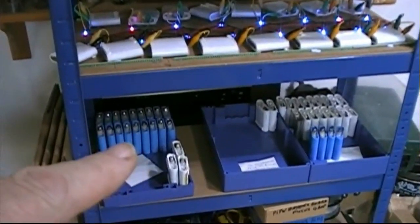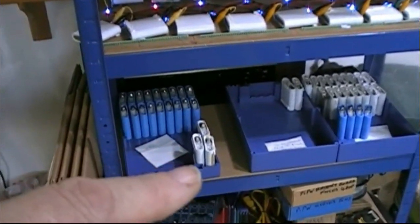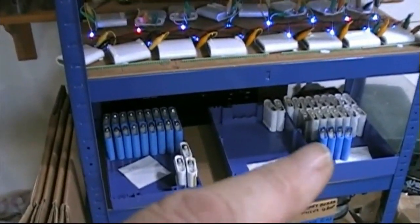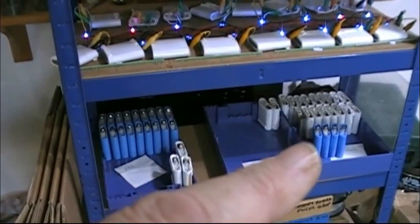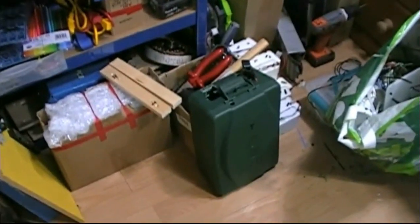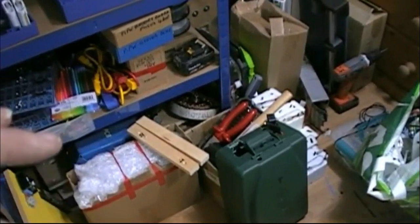Underneath, these cells over here are all exactly 4.2 volts, so I'm keeping them for a battery of their own. These are ready for resleeving — I've already resleeved some. There's another case; that one is a prototype case but I'm going to be using it for my powerwall.